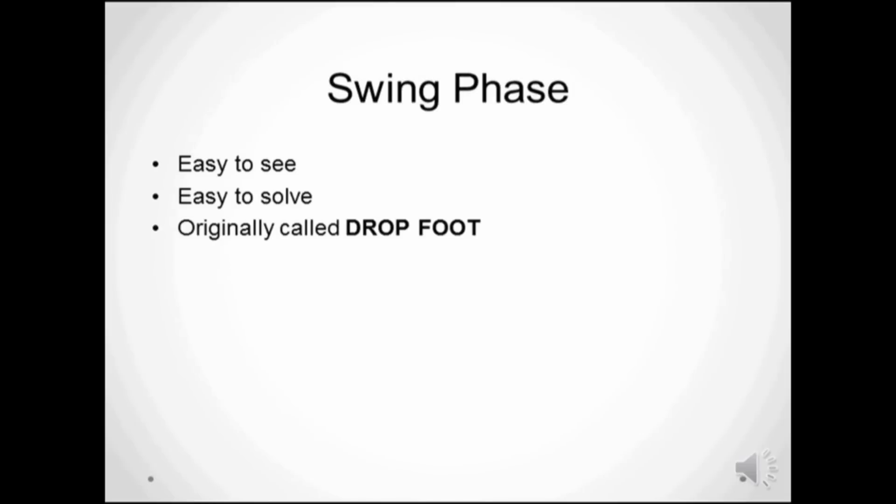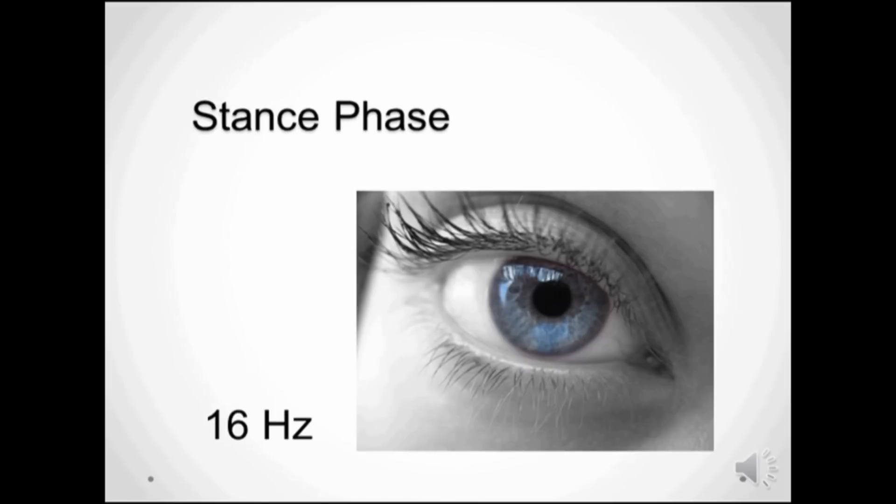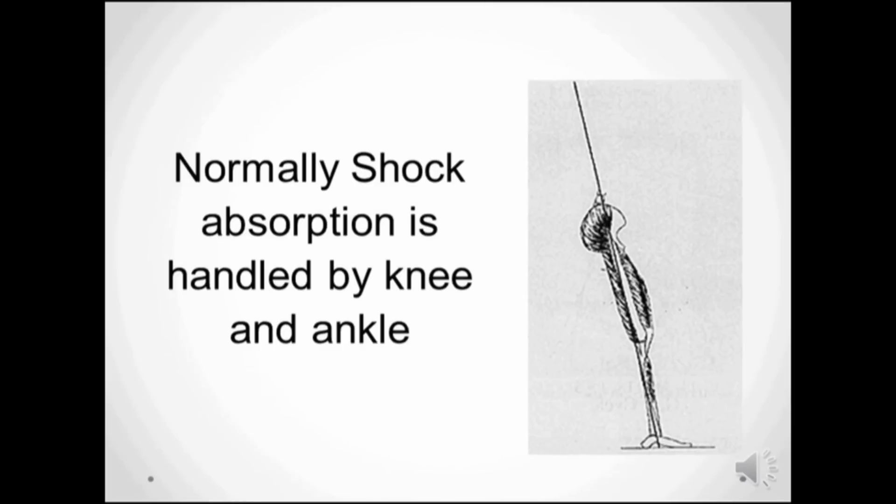The term drop foot was coined because that was the part of gait that you could see with the naked eye. Until now, brace designs have ignored the stance phase part of gait because the human eye just can't see fast enough the forces at work at heel strike. Half the management of shock absorption has been lost by the limb because the dorsiflexors are responsible for deceleration of the foot at heel strike.